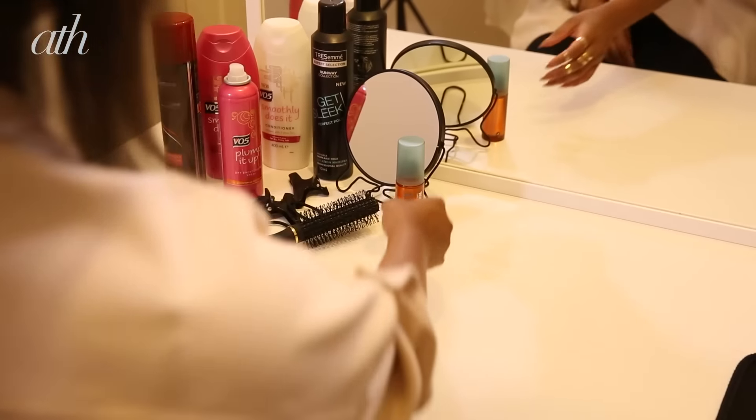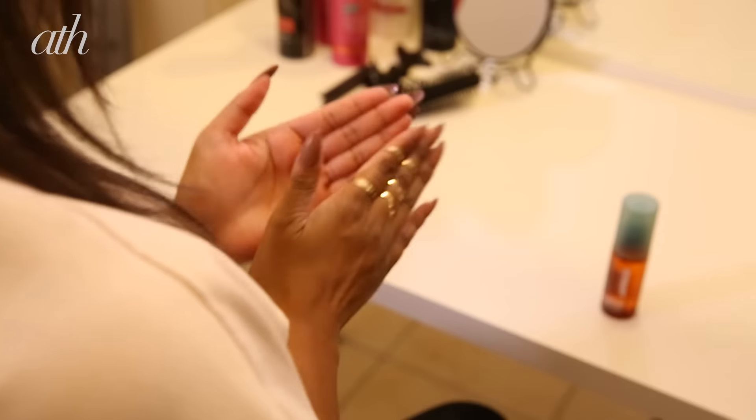Take your TONI&GUY Tropical Elixir — this is going to add extra gloss to the front sections of the hair. We want them extra glossy, so just run this through the ends of your front sections.